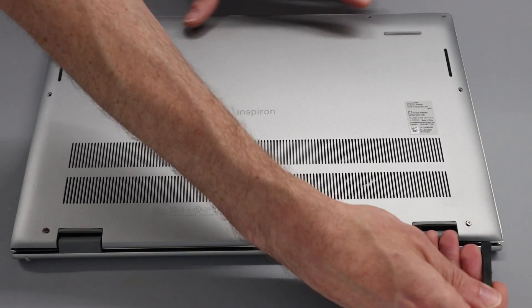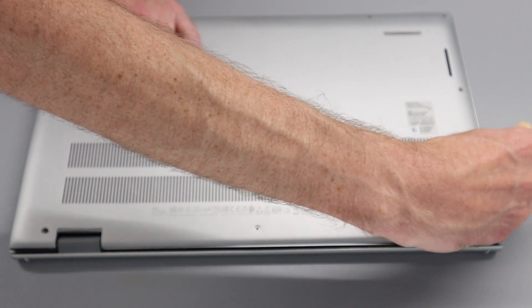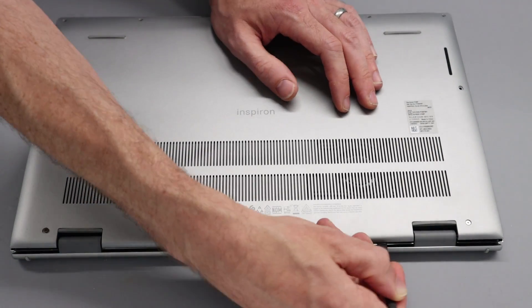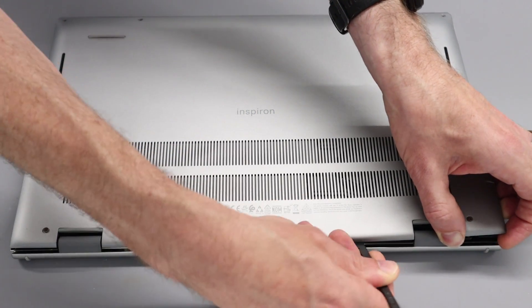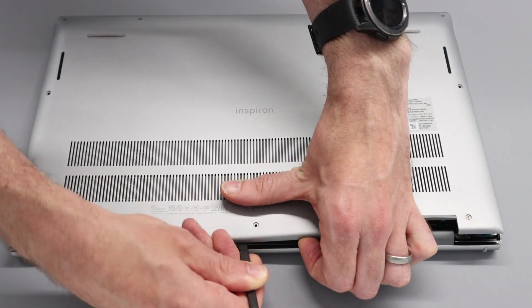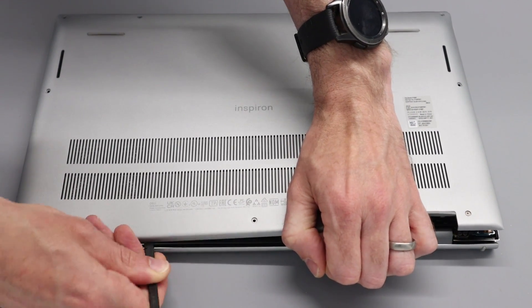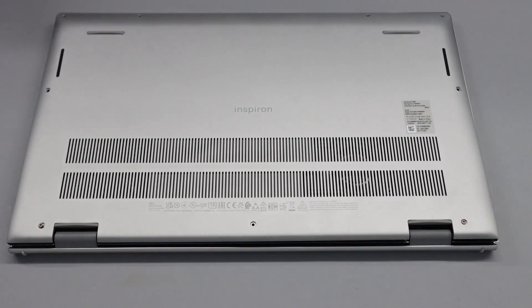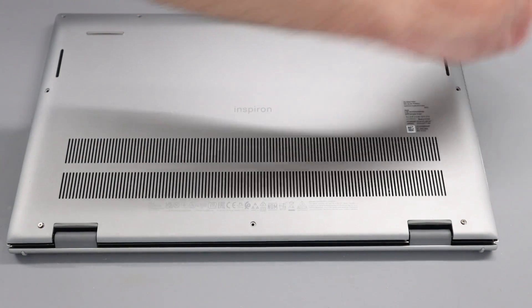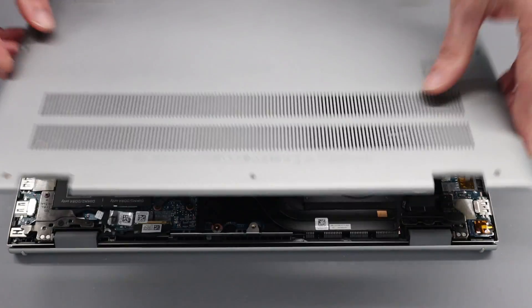Then, same on the other side — I apologise for reaching around in front of the cameras here — and down the other side as well. We can now turn our attention to the back, and we are just going to lift and apply a little bit of pressure as we do this, working along the back section, sliding in just a little bit of pressure to aid with that. With that done, we will then work around the front and lift, pry in, and lift the panel off the base.